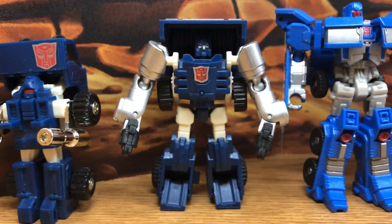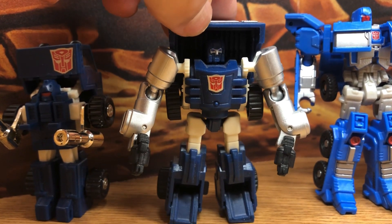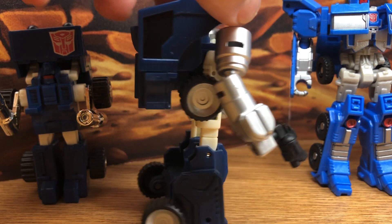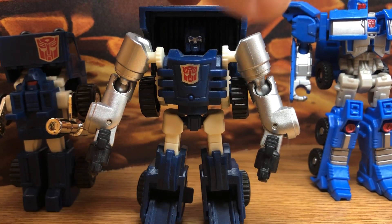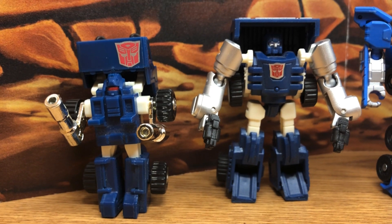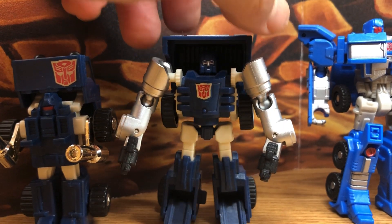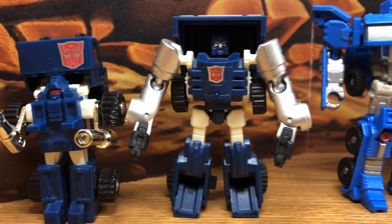Moving on, during the CHUG era they never made a Pipes or a Huffer, so they had to rely on a third-party company. This is by iGear. You can see the quality of the toy improved a little bit — it's more stable, with those ball joint arms. Not quite cartoon accurate, but at that time the trend was really a remake of the original toy with some liberty taken to implement some of their own design. He doesn't have those protruding chest parts, but it was good during its time.